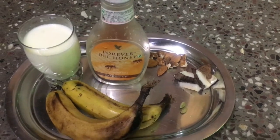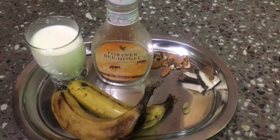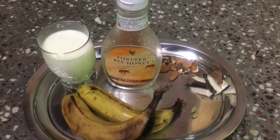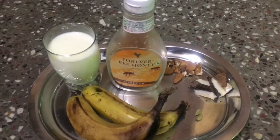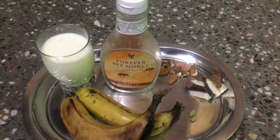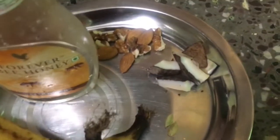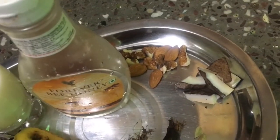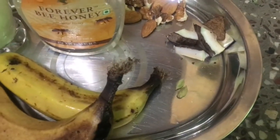Hi guys, welcome to my channel! Today I'm making banana milkshake. For the ingredients you need: bananas — I have used two bananas for a glass — milk, honey, and some dry fruits. I have used coconut, almonds, cardamom, and elaichi.